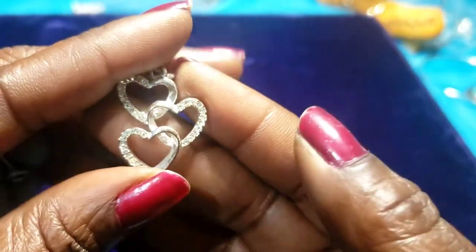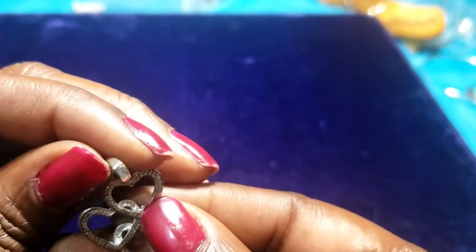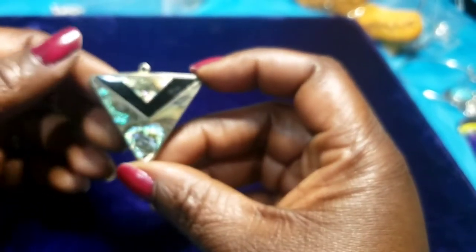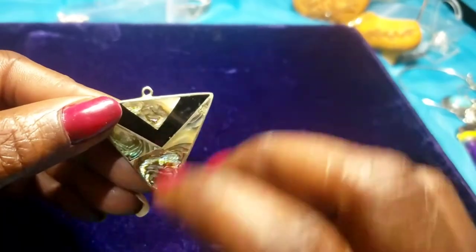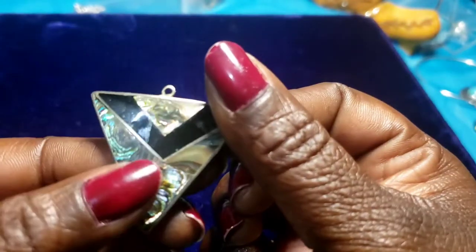Then we have a pendant — hearts, silver tone. Then we have a pendant with abalone — I think it's an alpaca piece. That's pretty; I'm gonna test that.